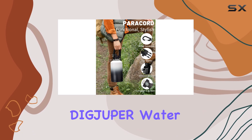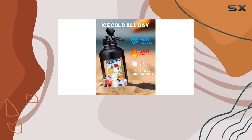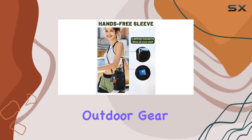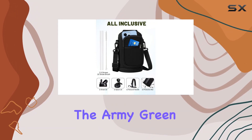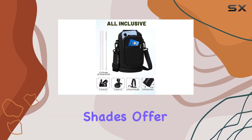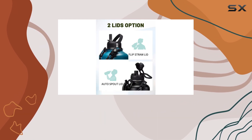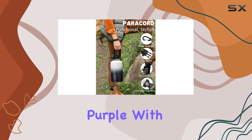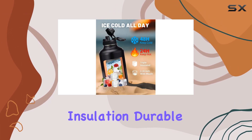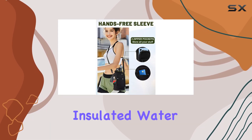The Digjuper water bottle is available in various colors so you can choose the one that suits your style or matches your outdoor gear. The black option is sleek and classic, while the army green and navy blue shades offer a more subtle, nature-inspired look. For those who prefer a pop of color, there are options like coral orange, pink, and lilac purple.